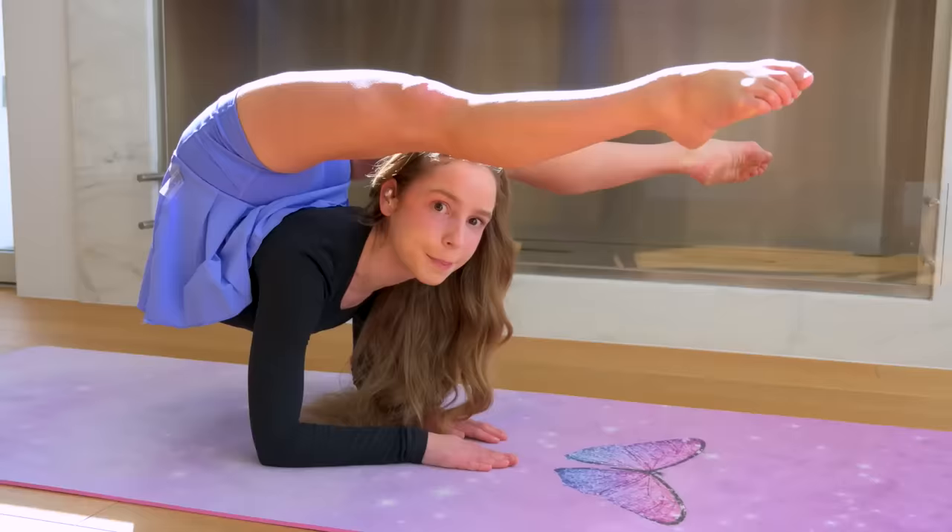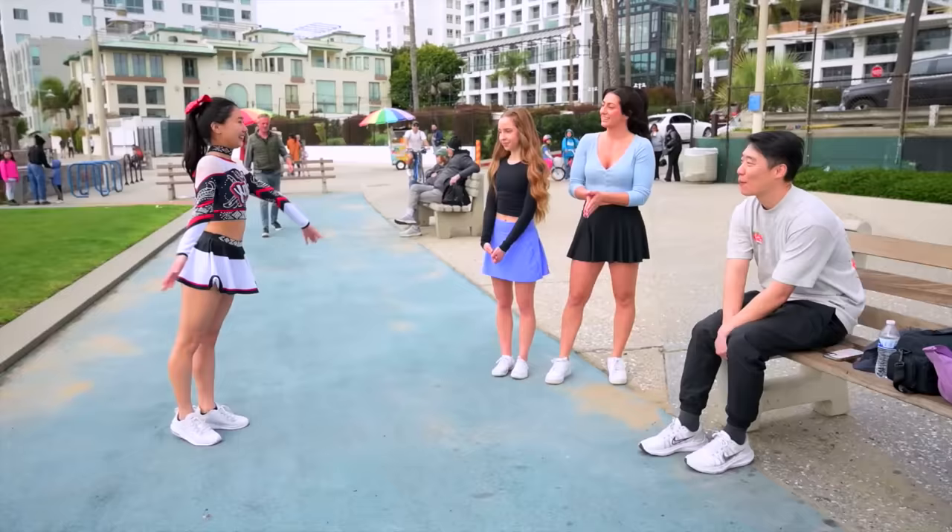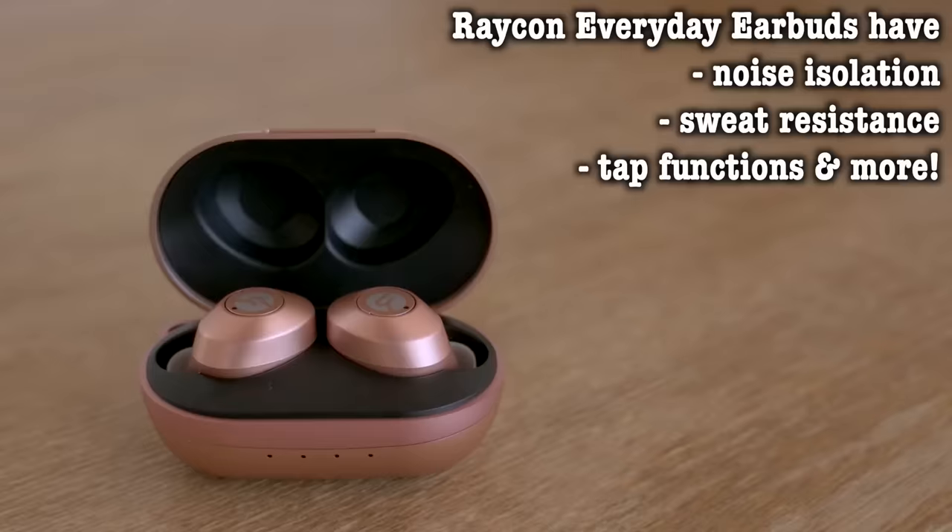These Raycon earbuds have 32 hours of battery life and 8 hours of playtime. This is Anna — wow, can you do that? No. This is Elena — wow. Based on that, I do think that Anna's actually the cheerleader. They're also amazing quality but half the price of other premium audio brands. Who do you think looks more like a cheerleader? You went higher — no, go higher than a cheerleader. Elena is the one to beat. Click the link in the description or go to buyraycon.com/AnnaM for 15% off and free shipping. You got the mystery prize!